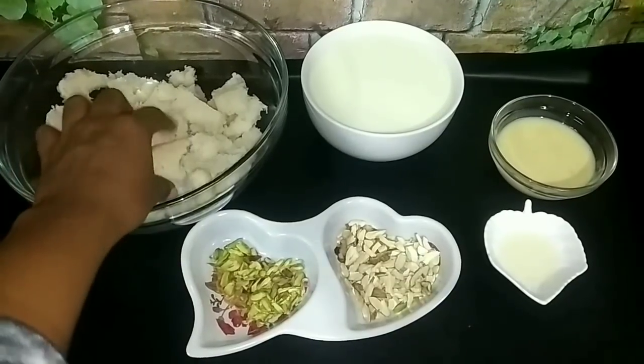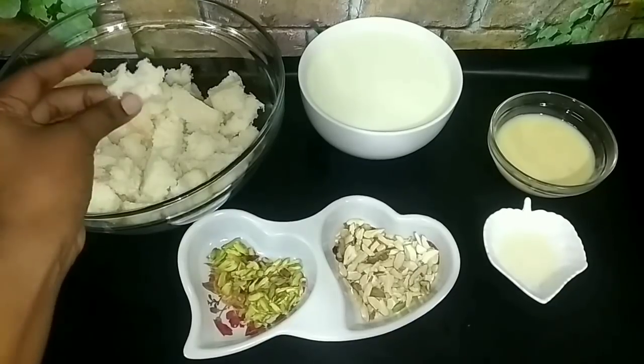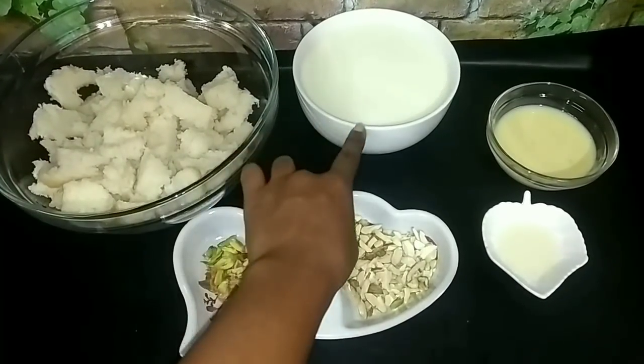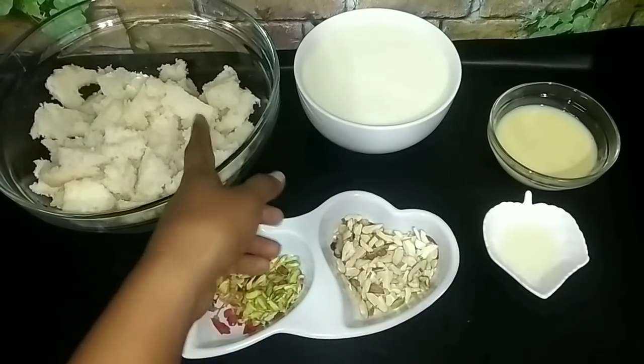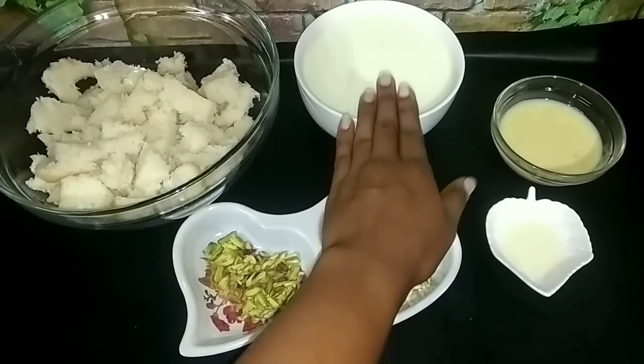I am going to cut 6 bread slices. You can cut the whole plate. You will have 6 bread slices.